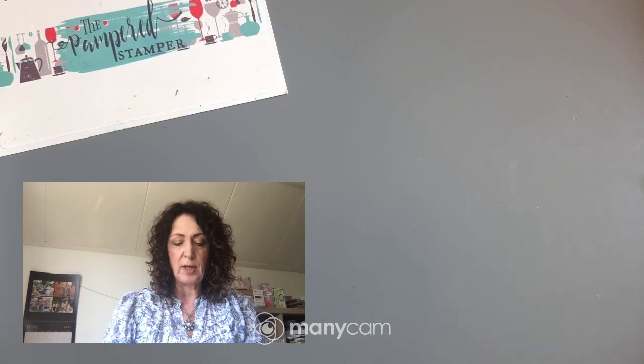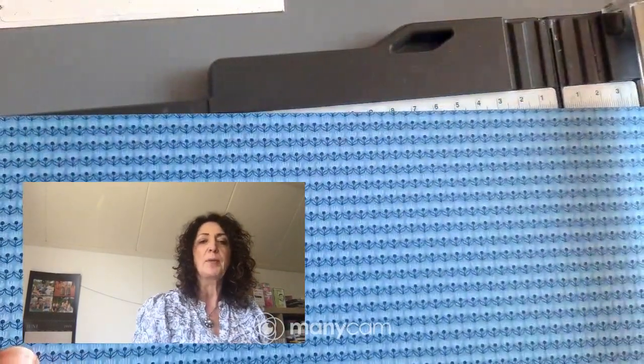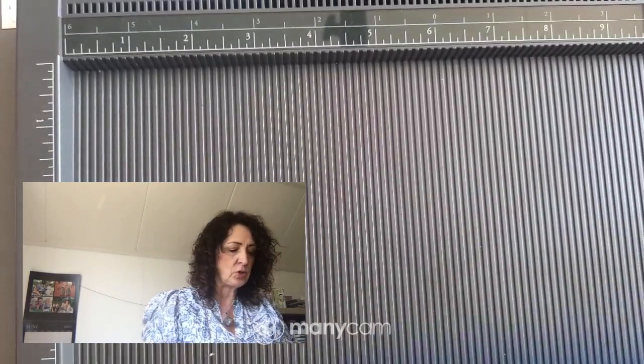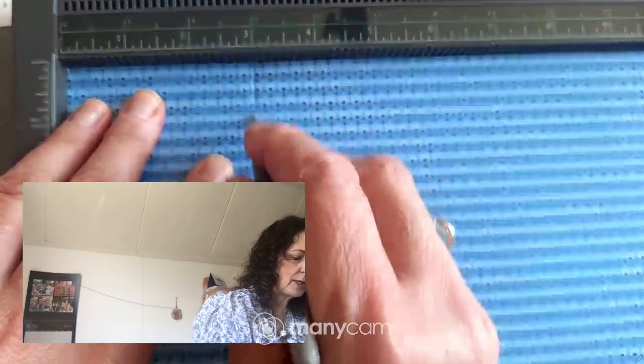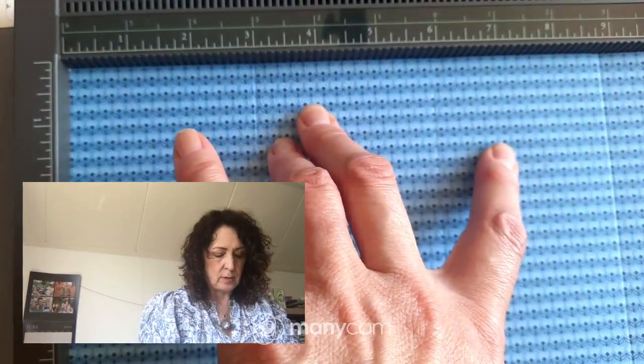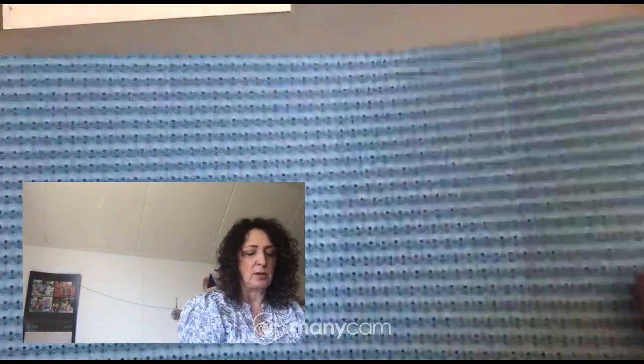We're working with an 8-inch by 12-inch piece of paper. I'm going to use the Simply Scored tool instead of a paper trimmer because when you're making 3D items you want really precise scoring. The grooves are right in here — we're scoring at three inches, six inches, and nine inches. There's also a spot right here that holds the scoring tool so you don't lose it, which is quite wonderful.